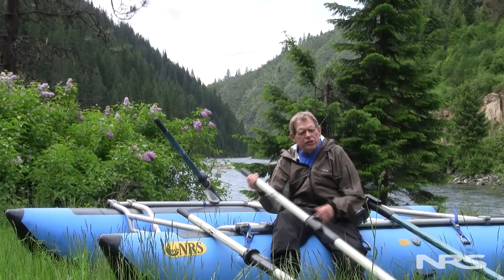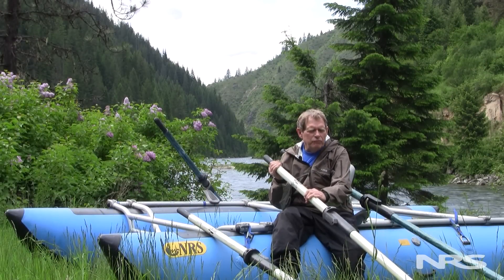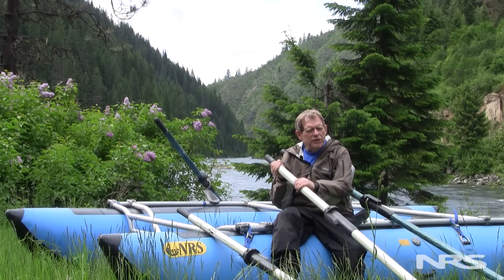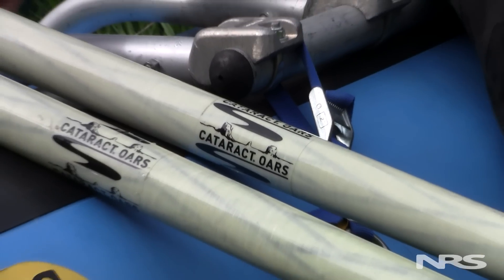These are SGGs, and you can see they're not brand new — they have some river miles on them — but you can see how nice and shiny they are. This is pretty much what they look like when they come out of Advanced Composites' factory. Very light in weight, less fatiguing to row with.